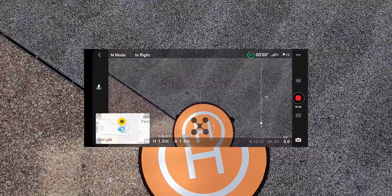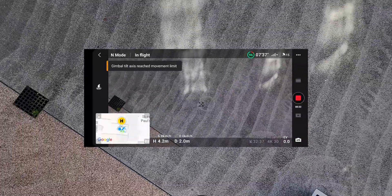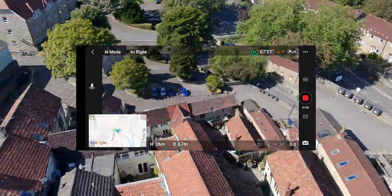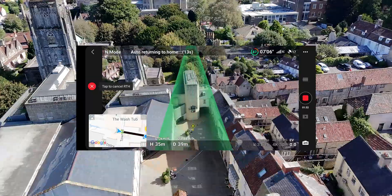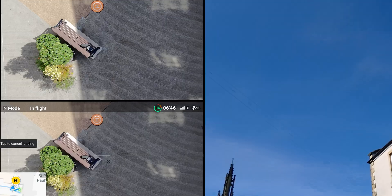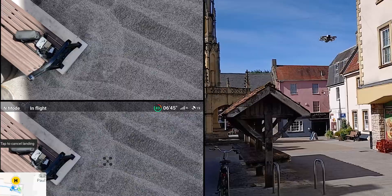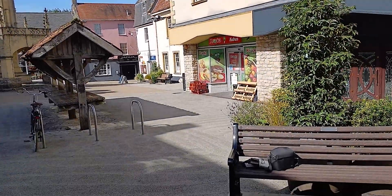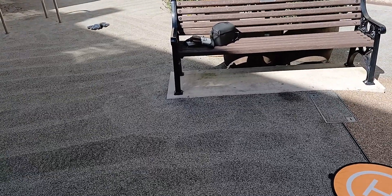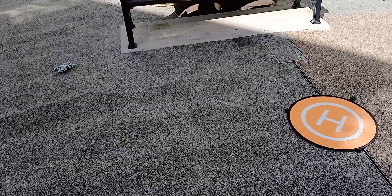I'm just trying to set up the home point with really high accuracy. I'm flying away now, just doing a quick fly around, speeding up the video again. Landing has started. This time it's a bit better — closer, around two meters, six and a half feet from the target.